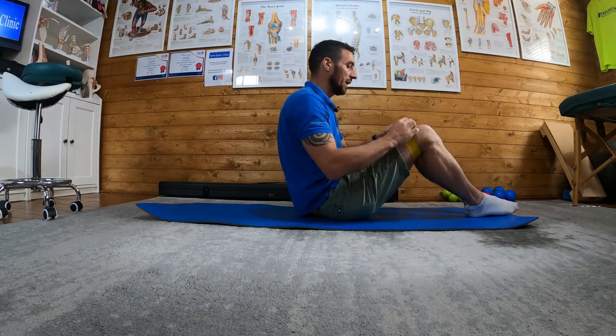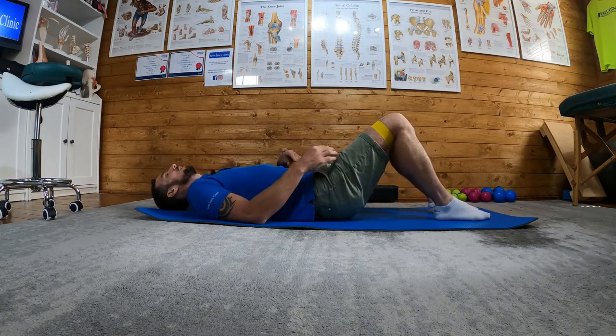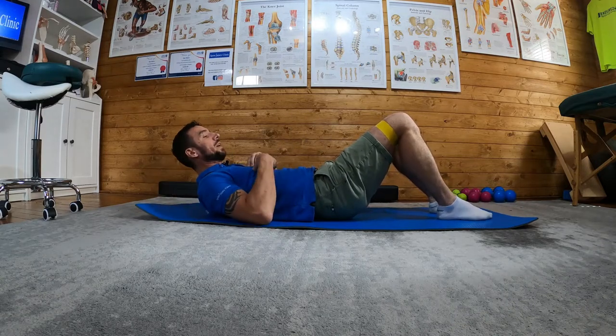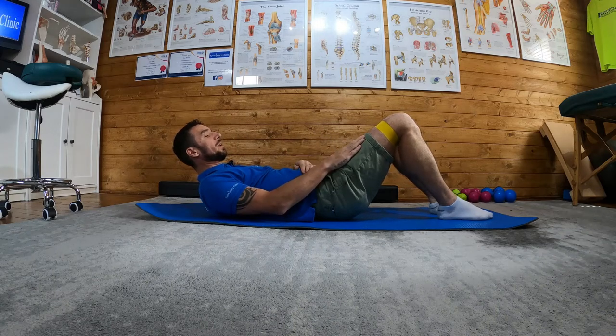Offset bridge. I still got my band around my knees. I'm going to go down into the same position I was in the bridge with resistance bands. But let's say my right leg is my affected leg.